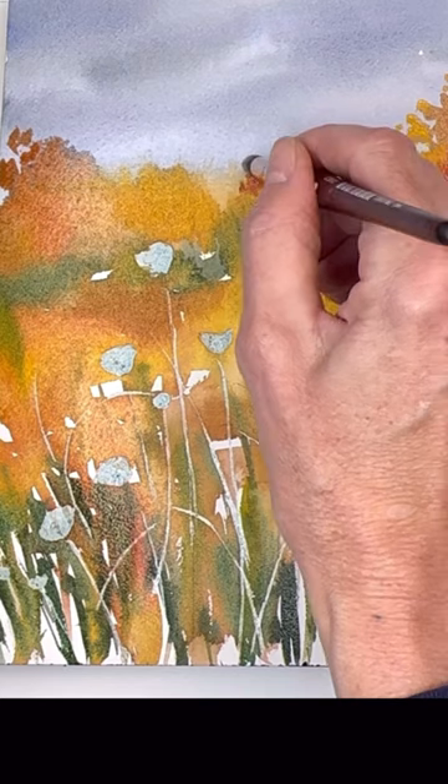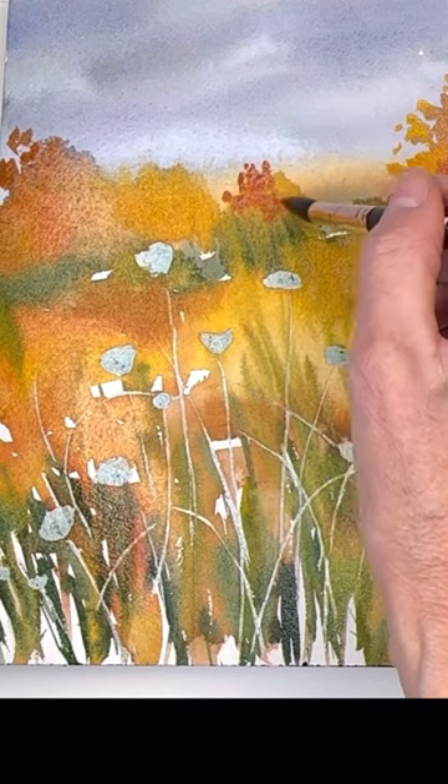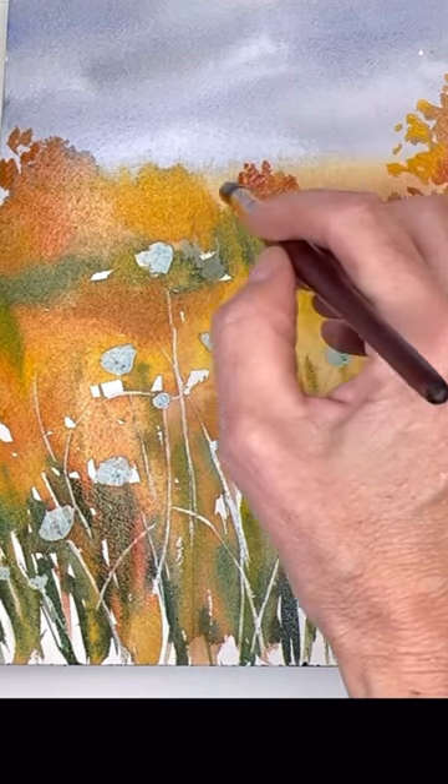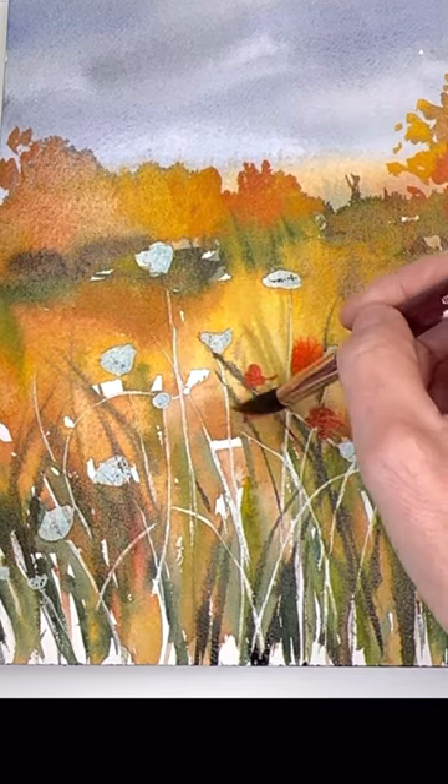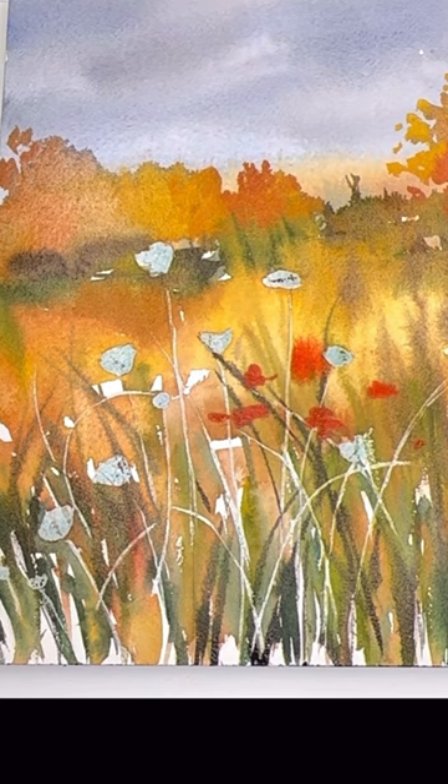Here I'm doing a watercolor wildflower field. I massed in some florals at the beginning — you see those blue colors. I'm pulling the butter consistency in now with the red. While it's wet and damp, it doesn't move as much.